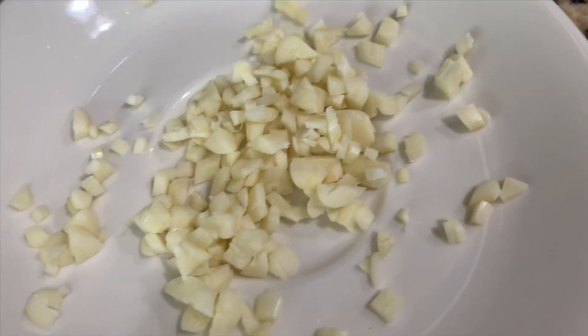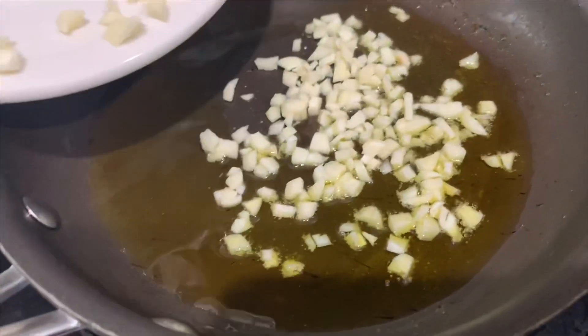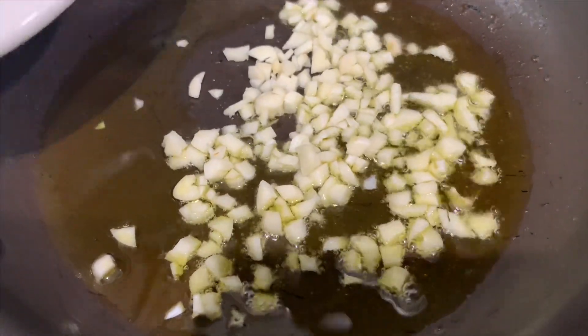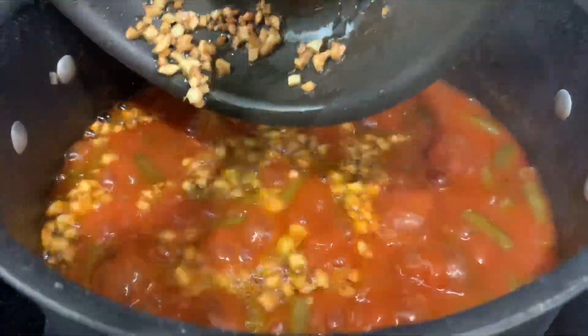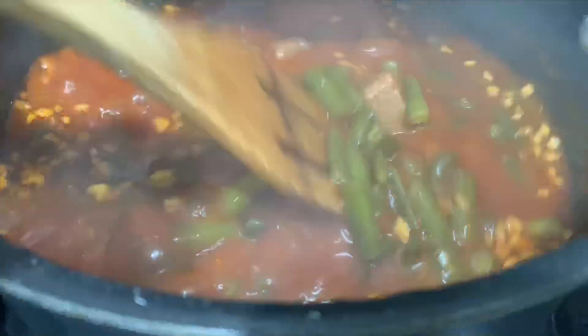You're going to go ahead and cut the six garlic cloves into small pieces like this — it's better than just mixing it. Then you're going to heat up about three tablespoons of olive oil and fry the garlic until it's a golden color. After you fry the garlic, you're going to add the garlic and the olive oil to the fasulya, mix it in together for a few minutes, and then it'll be ready to serve.